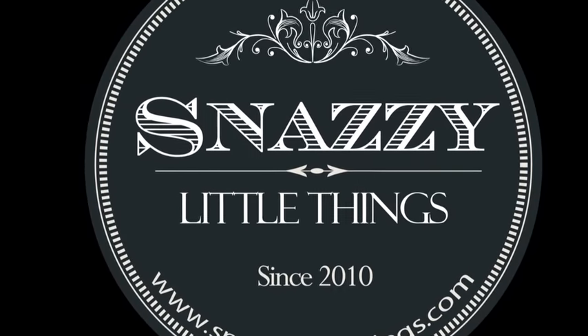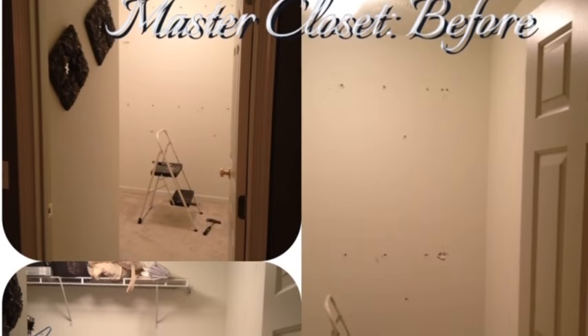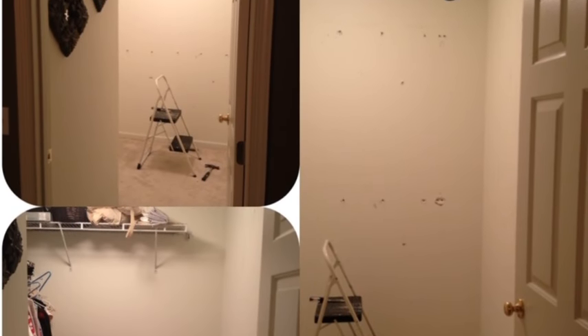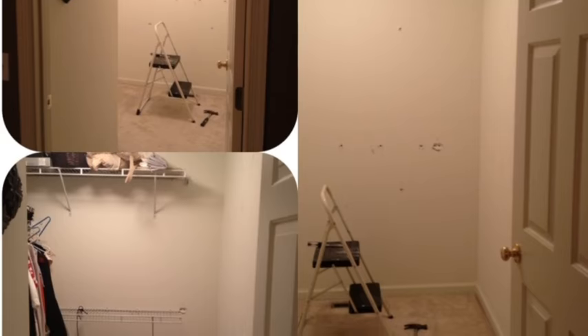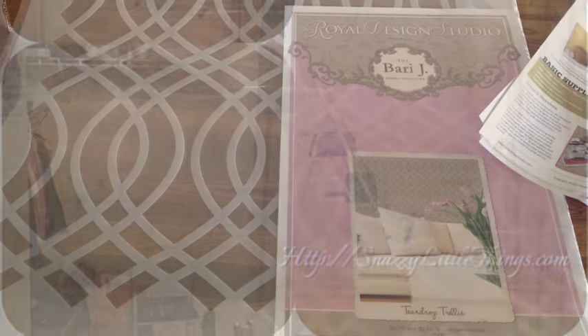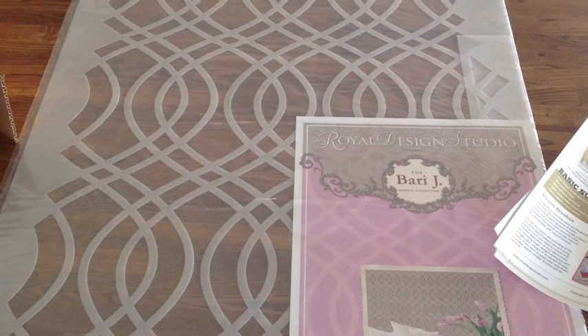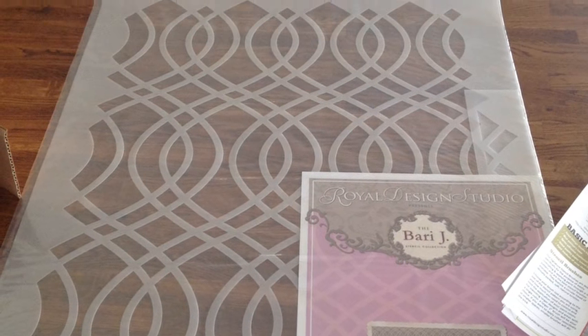In this video I'll show you how I used a stencil to transform my plain builder's grade closet. This is my closet before — lots of holes in the walls, and as closets go in new construction, mine is pretty small. I chose a stencil I found on the Royal Design Studio website and decided why not add square footage by making it a glam dressing room.